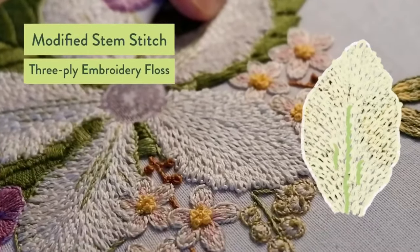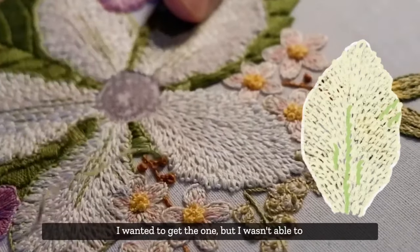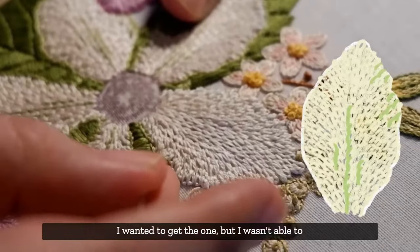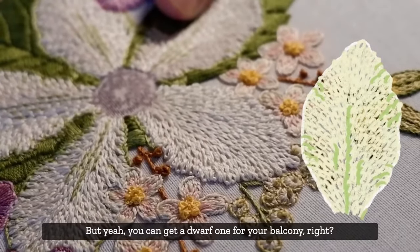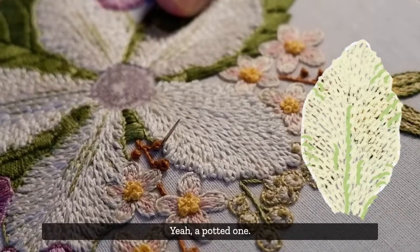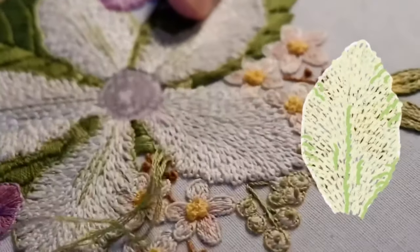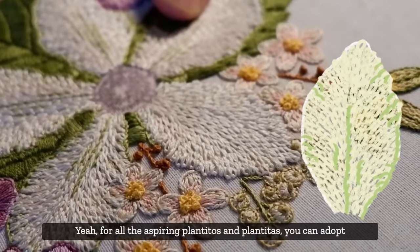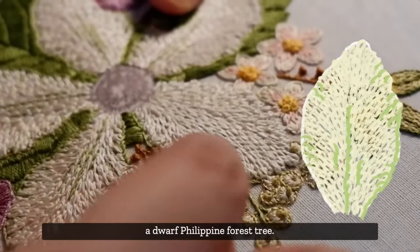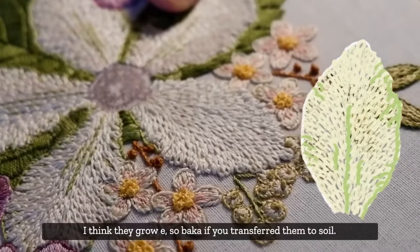I saw a picture of Cynthia's Catmon plant and I wanted to get one. You can get a dwarf one for your balcony - a potted one. For all the aspiring plant enthusiasts, you can adopt a Philippine dwarf forest tree. I think they grow it, and if you transfer them to soil they might grow into a tree.